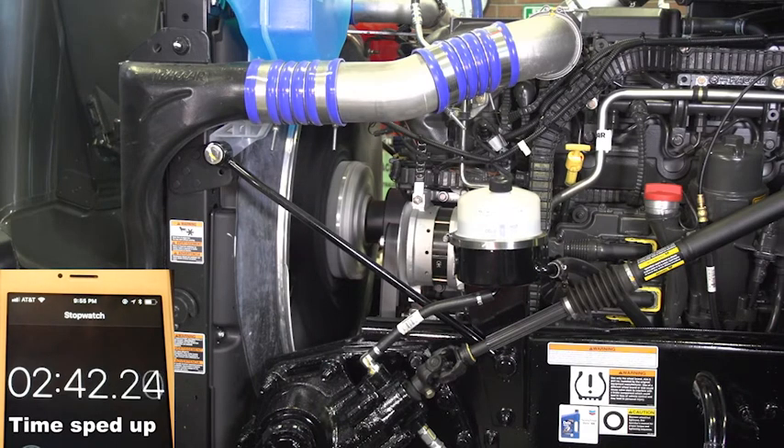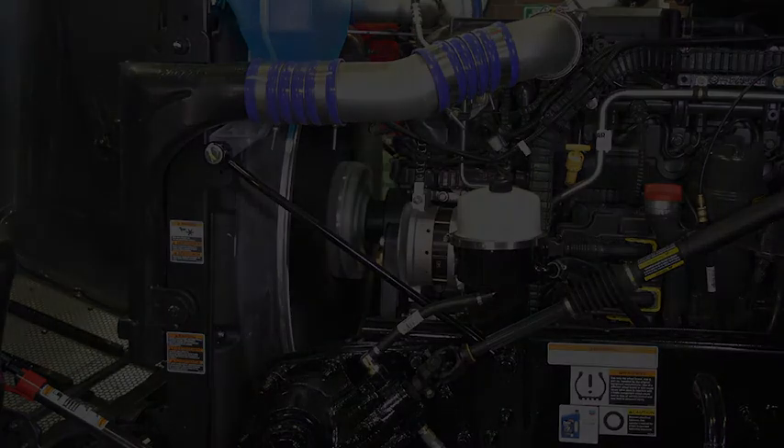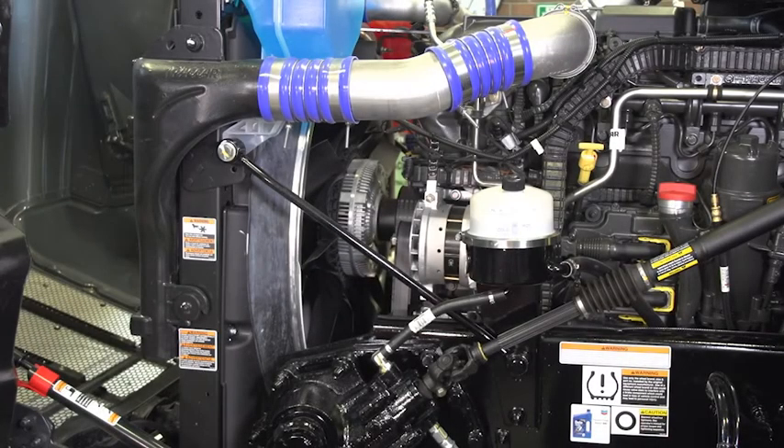Allowing the engine to idle reduces stress on any components that may still be dry. Allow the engine to idle for five minutes before shutting it off. The truck is now ready for a test drive or to be returned to the customer.